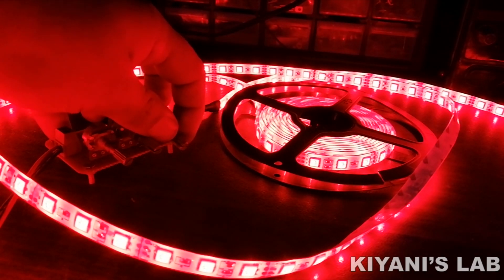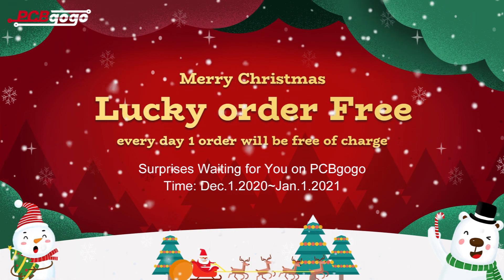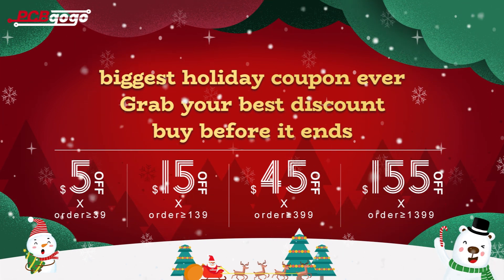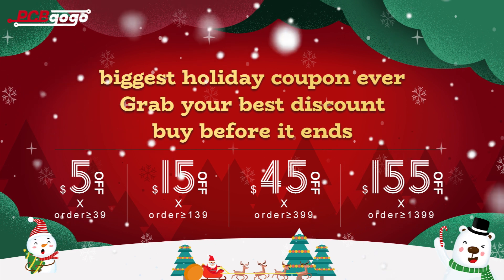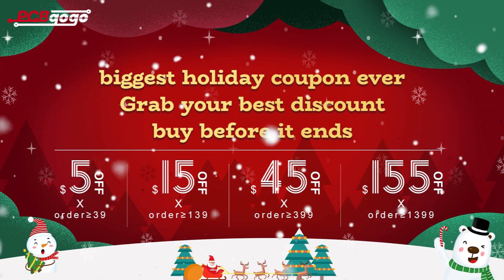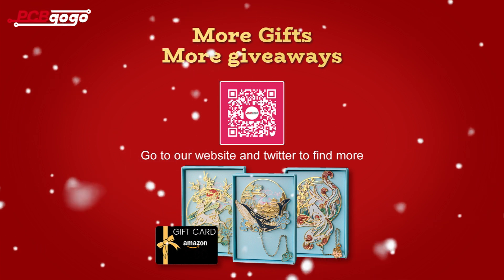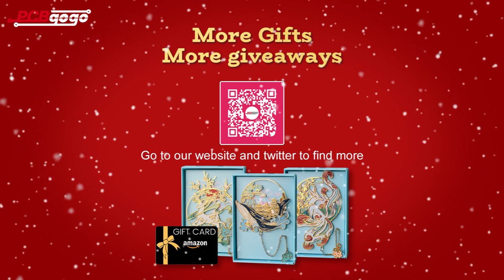So without further ado, let's start this video. As we know it is time for Christmas, and PCBgogo have launched the greatest sale for the happy new year. Every day PCBgogo chooses one order randomly during December — the chosen order will be free of charge. PCBgogo also offers the biggest coupon for this year, which is maximum $155 off. So grab your best discount on this Christmas and New Year sale — hurry up and buy before it ends. Furthermore, PCBgogo prepared a gift for customers: orders above $60 will receive a surprising gift with their PCBs. You can go to the website of PCBgogo or just click the link in the description below. If you are new to PCBgogo, you can also get a $50 coupon. Don't forget to follow PCBgogo on Twitter to get more Christmas giveaways such as Amazon gift cards and PCBgogo cash — scan the QR code on the screen to get more.